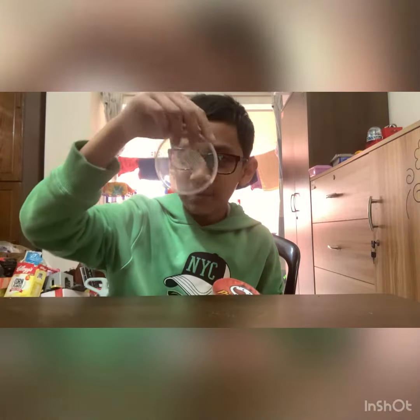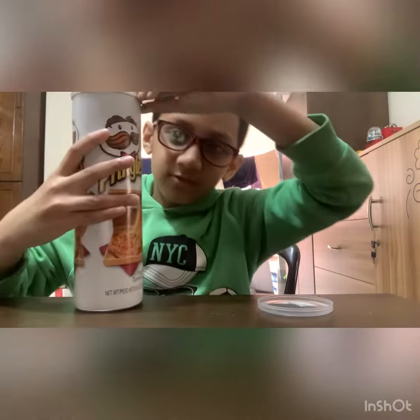There we go. We got the plastic wrapper. Now it's time for this part. I put on two layers.